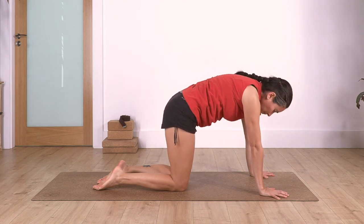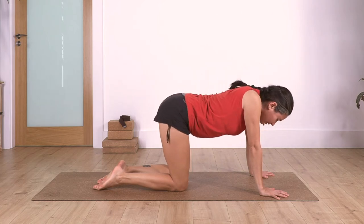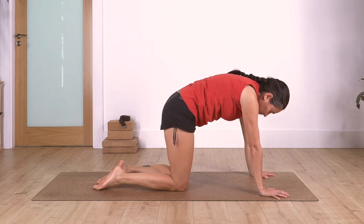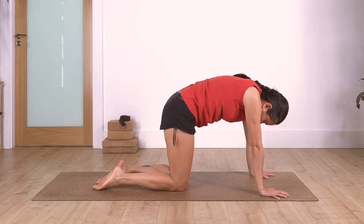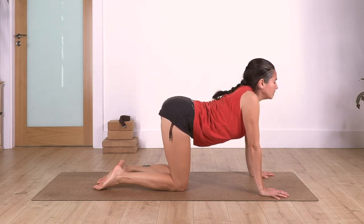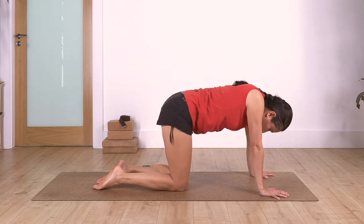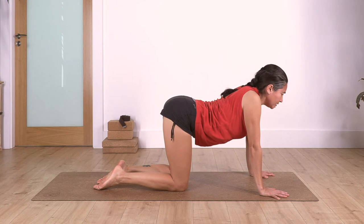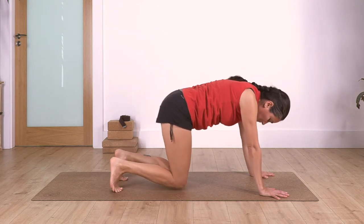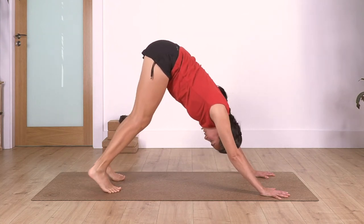Let's go for three - exhale and exhale. And exhale. And exhale. Back onto neutral, back onto neutral.